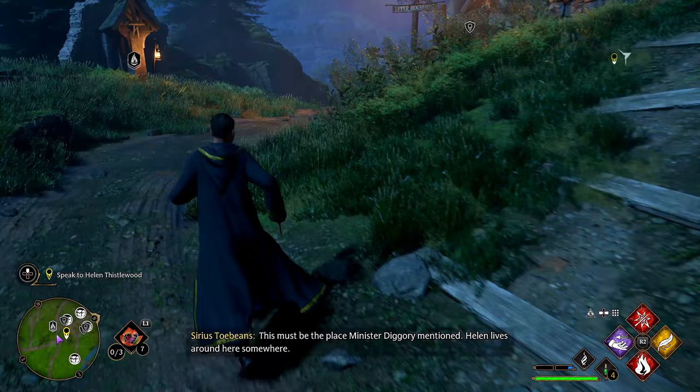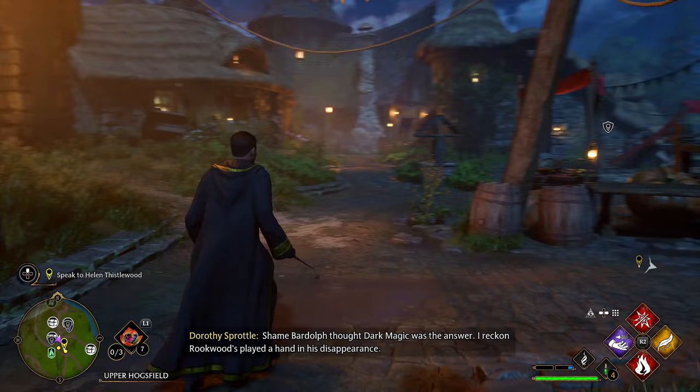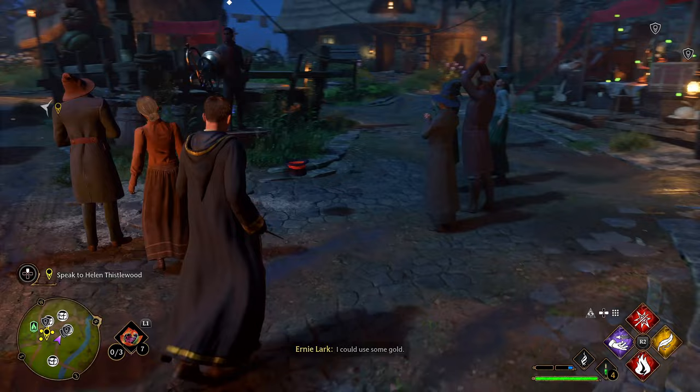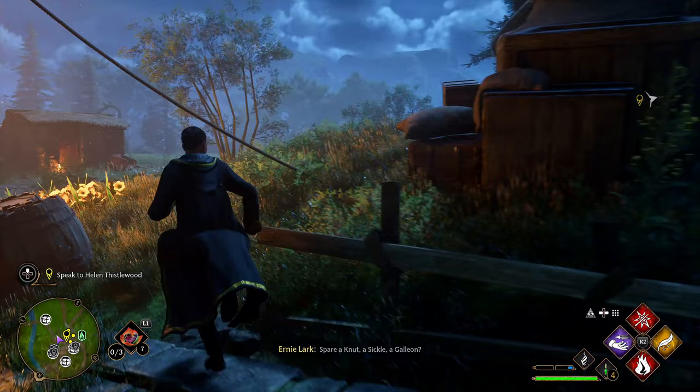This must be the place. We've got a bunch of side missions here — Helen lives around here somewhere. Seems pleasant enough, this is a cozy little area. 'I reckon Rookwood's played a hand in his disappearance.' It won't let me tip, dog.